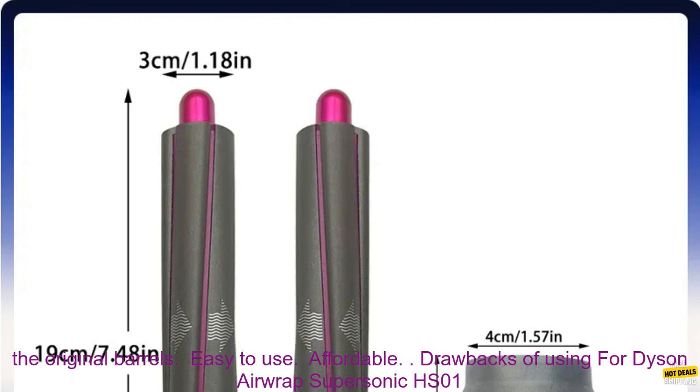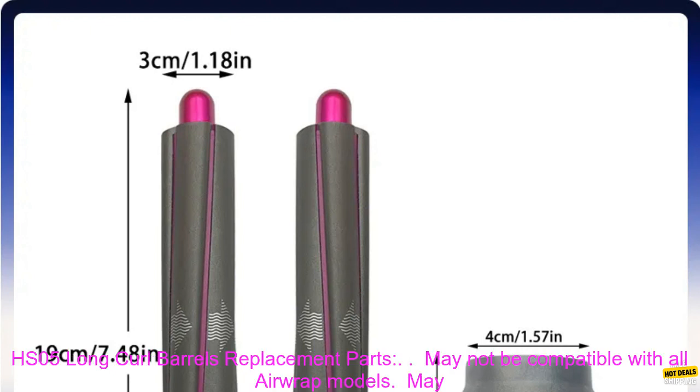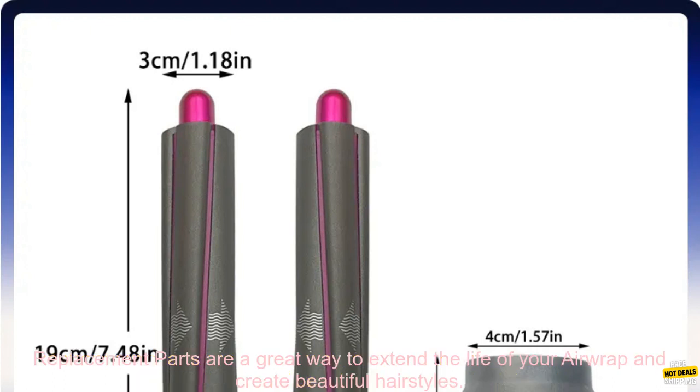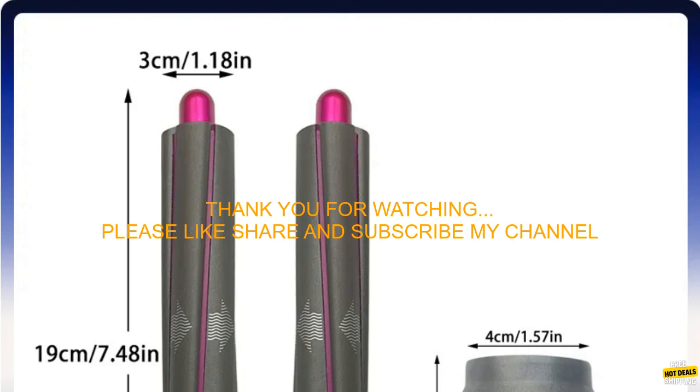However, they may not be compatible with all Airwrap models, and may be more expensive than other replacement barrels. Overall, the Dyson Airwrap HS01 and HS05 long curl barrel replacement parts are a great way to extend the life of your Airwrap and create beautiful hairstyles.